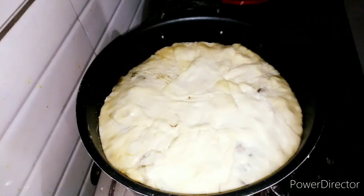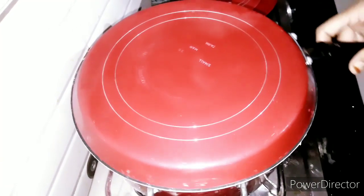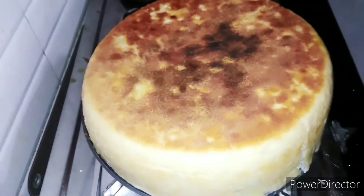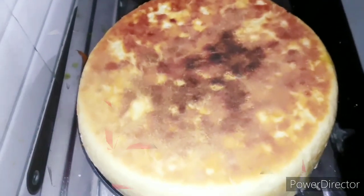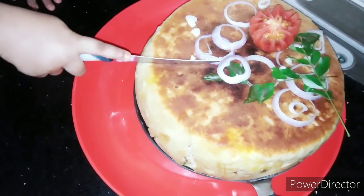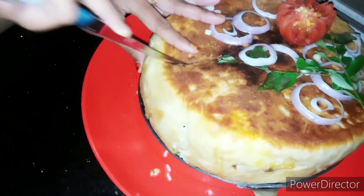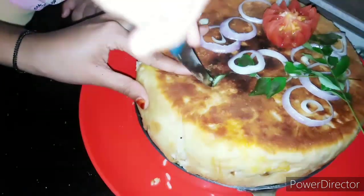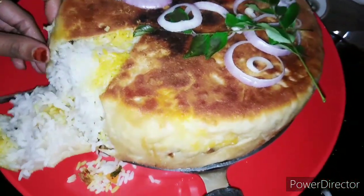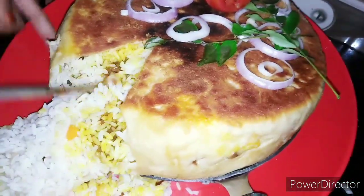Take 10 minutes and we have to clean the top, put it in and mix this. We can add this top and clean it. Let's try this recipe, subscribe to our channel.